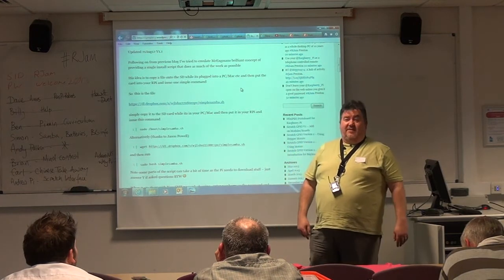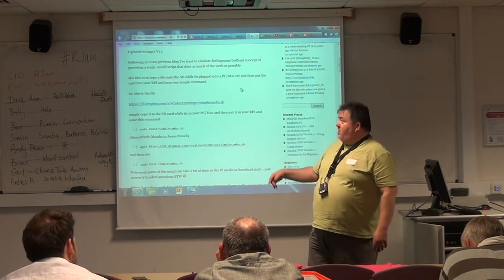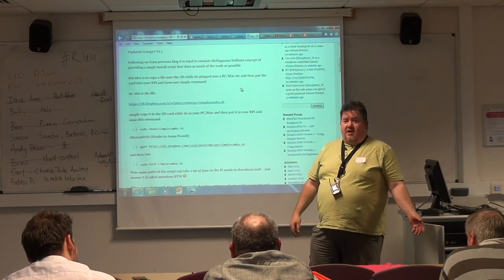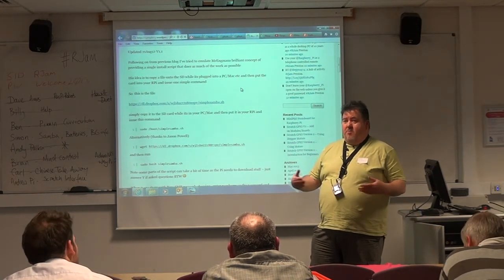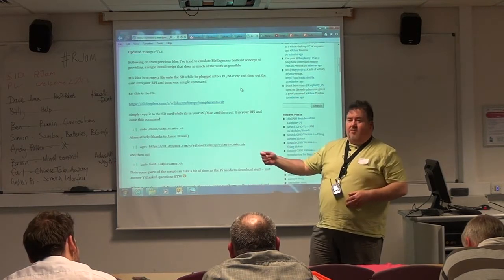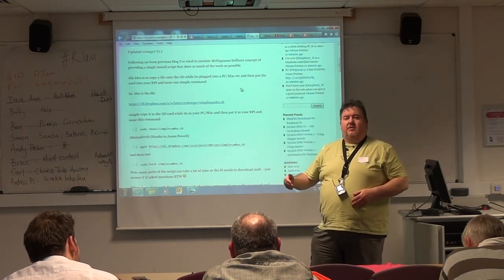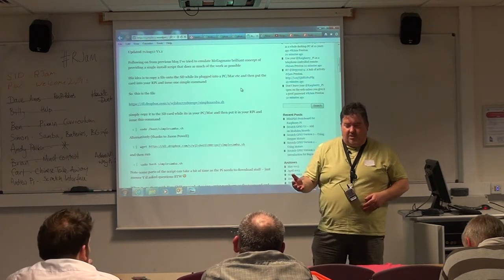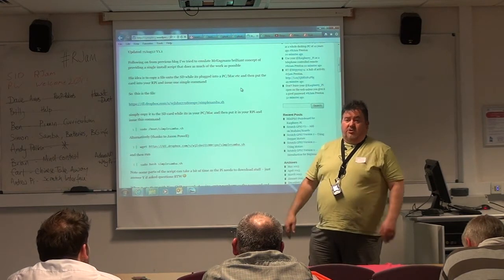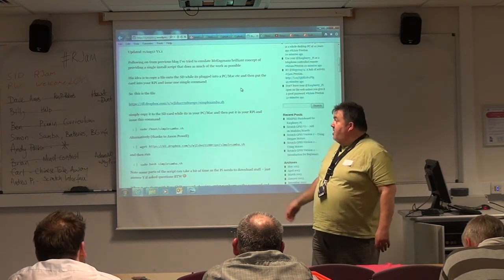The other thing I always install is x11vnc. I looked at others on the forums but didn't like them. x11vnc is the same screen you'd see on the monitor — if you're watching the screen on a monitor at the same time it's the same screen, which is different from some other VNC versions. So I put those on and in 15 minutes I've got a remote controlled system.